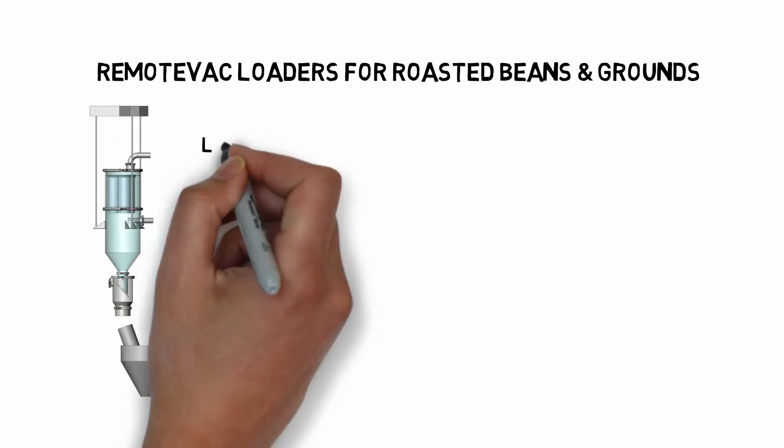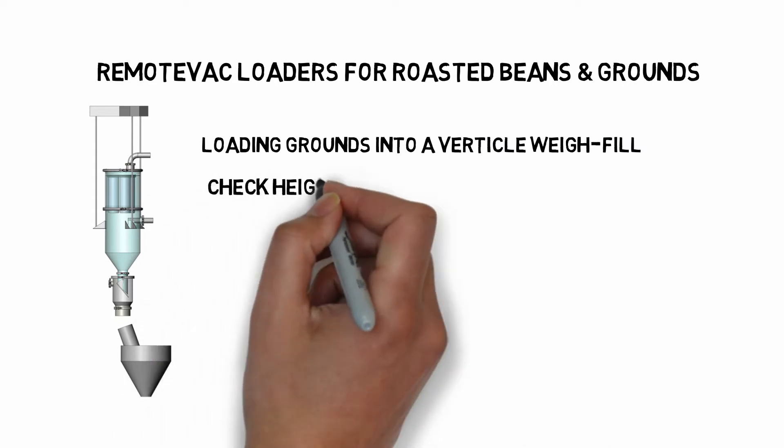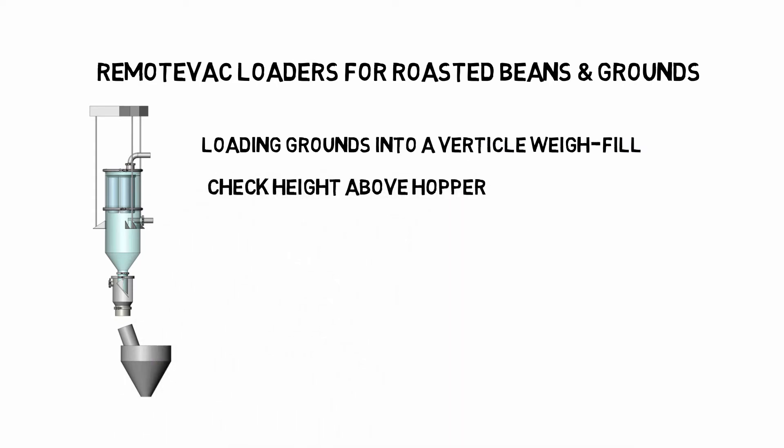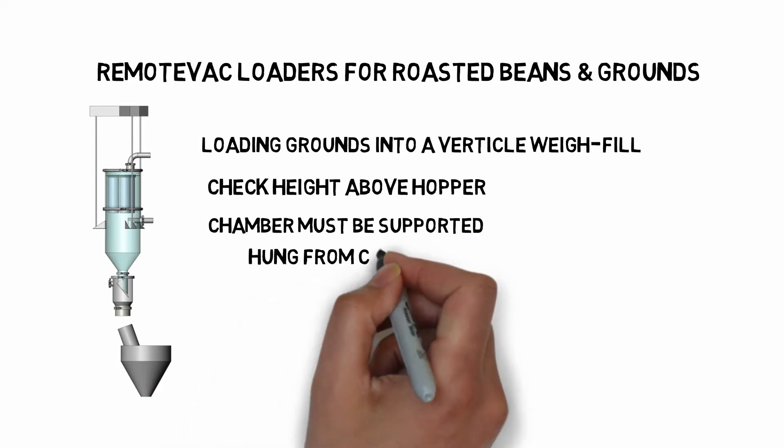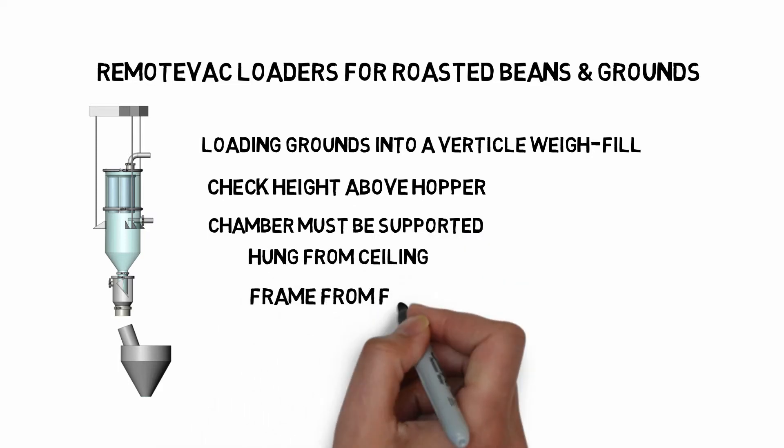Do you want to load a vertical screw filling machine? If you do, you will need extra room above the hopper. The chamber must be supported above the hopper — it can be hung from the ceiling or mounted on a frame.